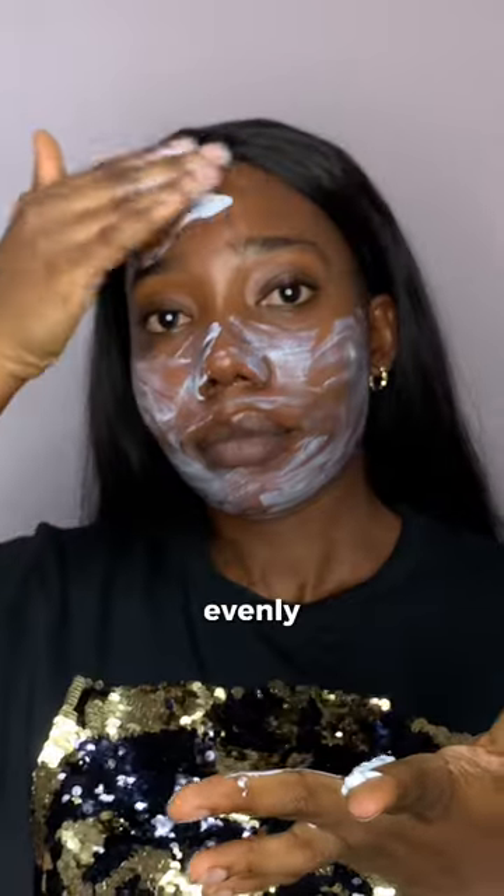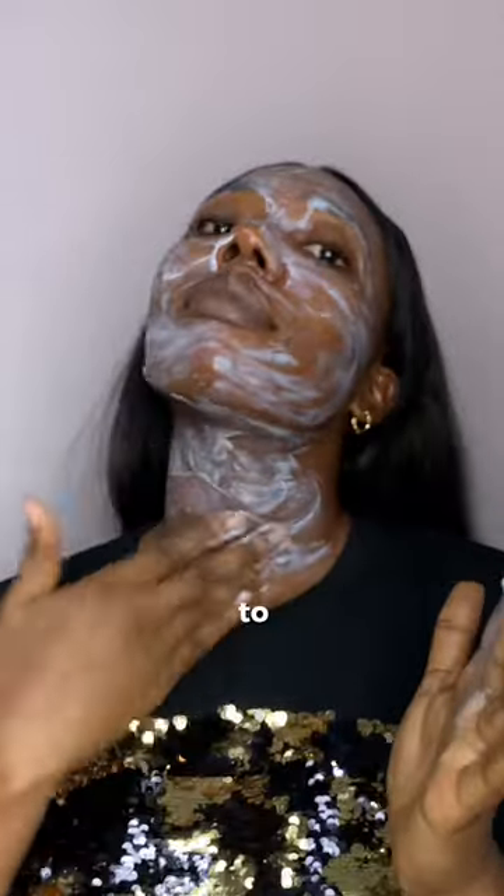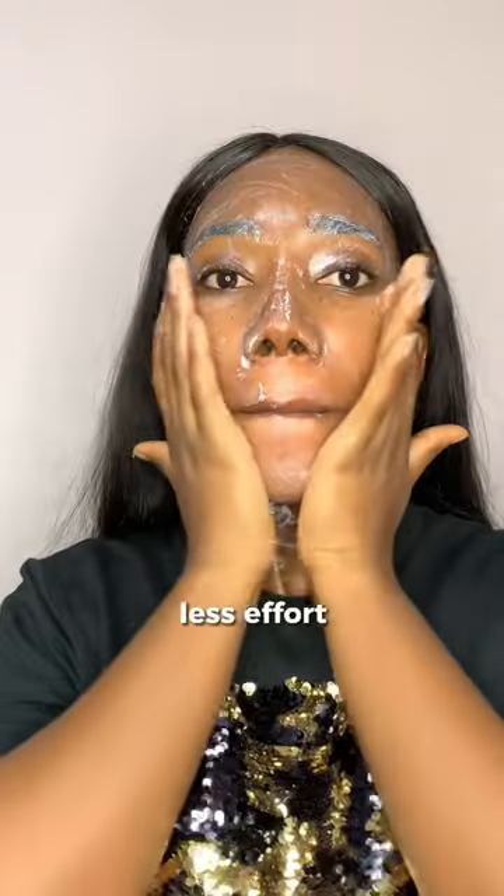When applying this, you want to ensure that you spread it evenly all over your face. If it is one of those sunscreens that take a while to blend in, just leave it for a while and it sinks in on its own, or after a while you blend it and less effort is required. A bonus tip is...